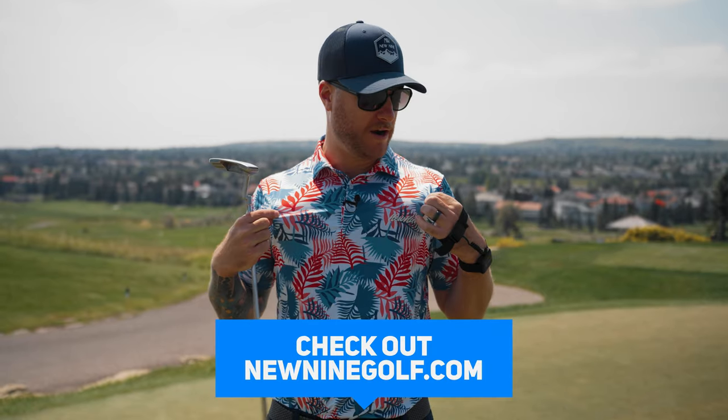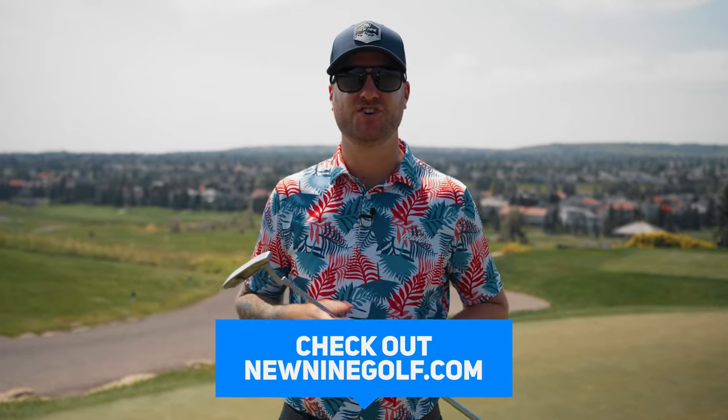I'm always trying to get you guys discounts on these products, so if I get a promo code I'll put it in the description of this video. Make sure you check out new9golf.com — our apparel is finally released: hats, shirts, hoodies, golf tees, golf gloves, the works. If you want to support New9Golf, head over to our website new9golf.com. Thanks for watching this video, I'll check in with you guys next time.